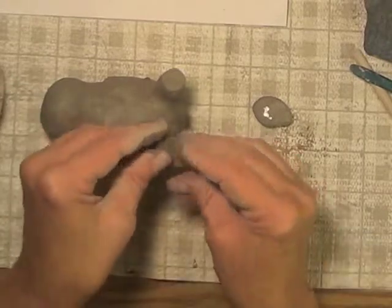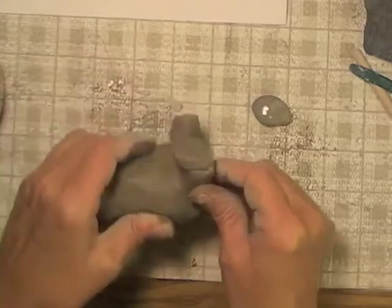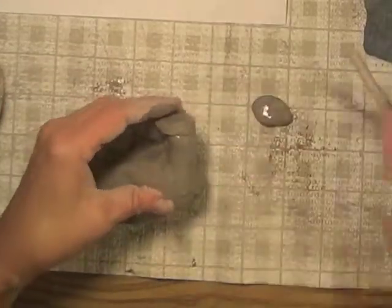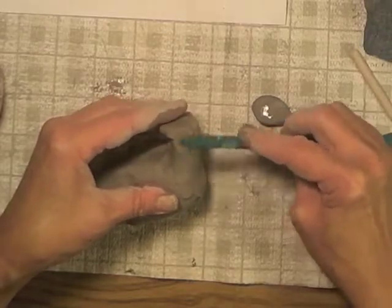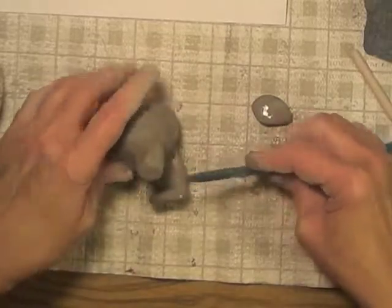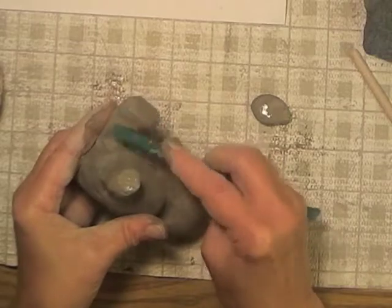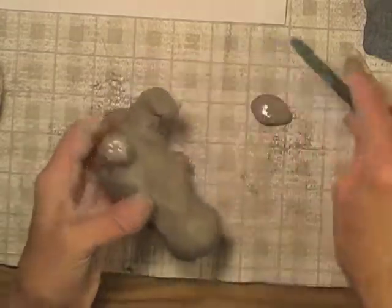Then I put the scored areas together so that his foot is attached to the leg. I'm using this to smooth the clay together — it's a little blunt blade tool. It's not plastic. For doing things like smoothing clay together after you've joined it, I think this works better than fingers.